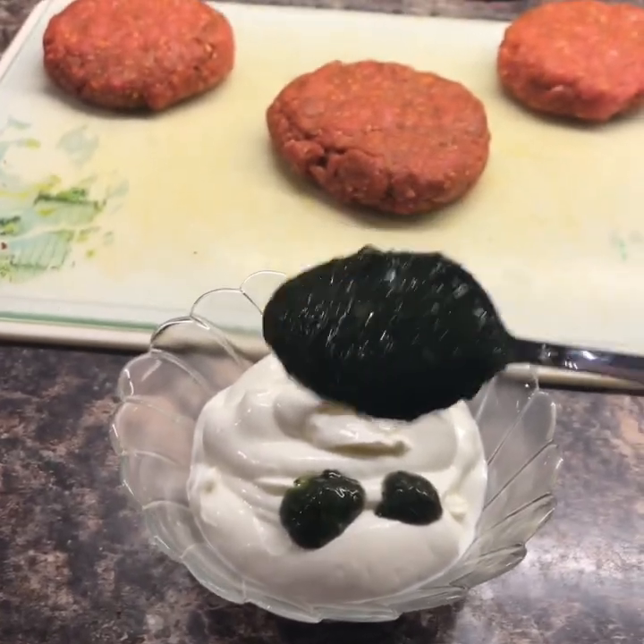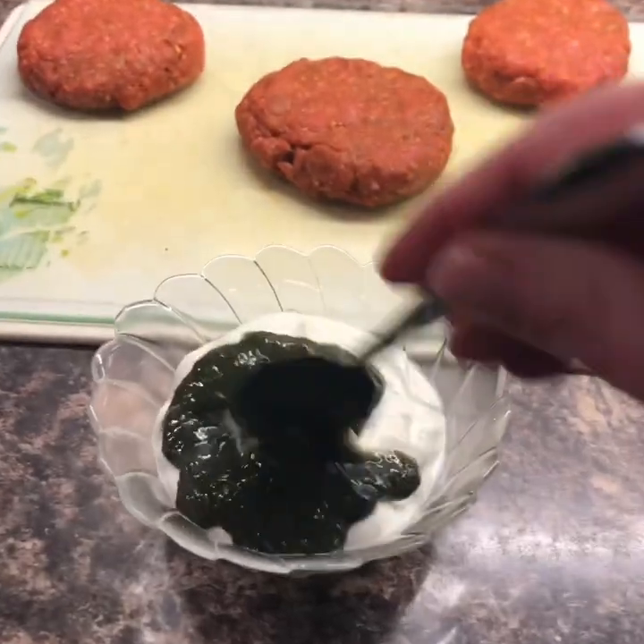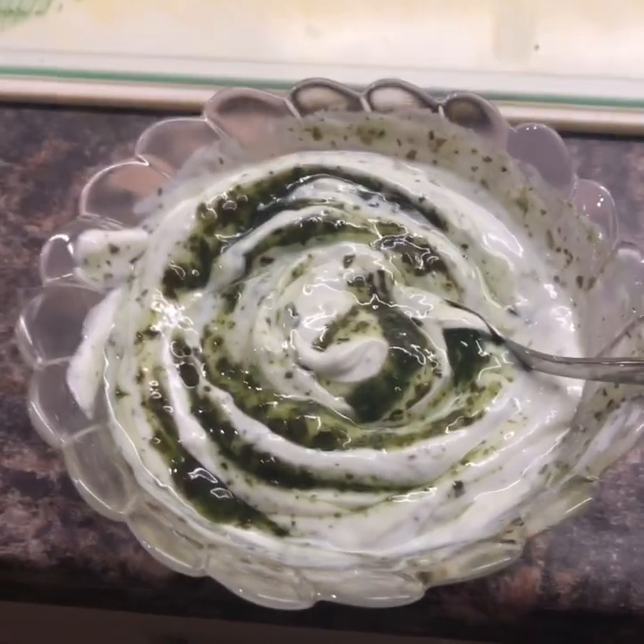Instead of mayonnaise on our burgers, we're going to have minted yogurt. Literally just Greek yogurt and mint sauce — mint sauce, not mint jelly. Four tablespoons of Greek yogurt and one tablespoon of mint sauce. Just mix it together and put it to the side.